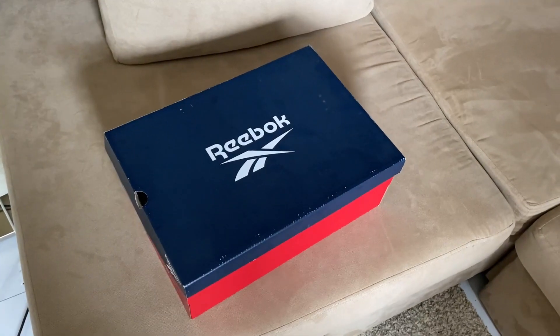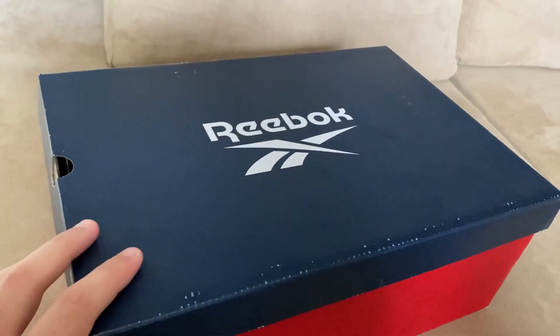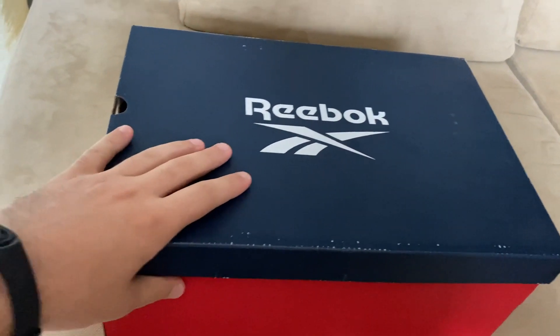Welcome back guys to the new video. Today I'm gonna show you what I purchased — we're gonna unbox it together and see if it's good or not. For this price I think this is the best you can buy, but we're gonna see the style and you're gonna tell me if it's good or not, comment below. Let's do it guys. We're gonna do it vlogging style, I don't know if you like this style but let's do it like this.